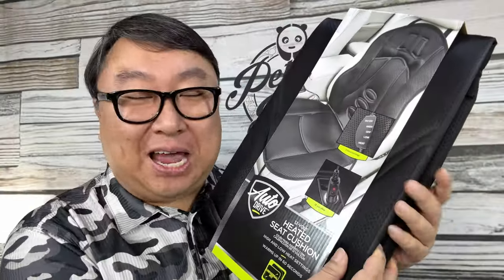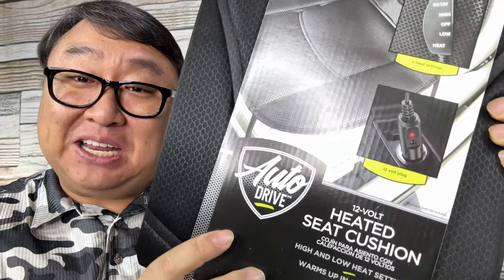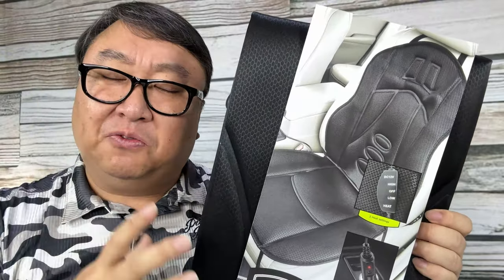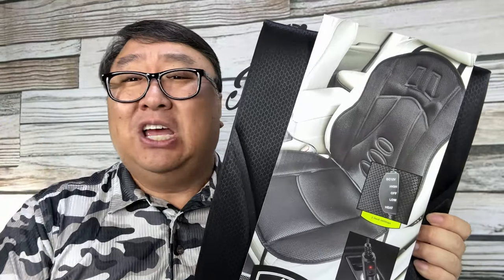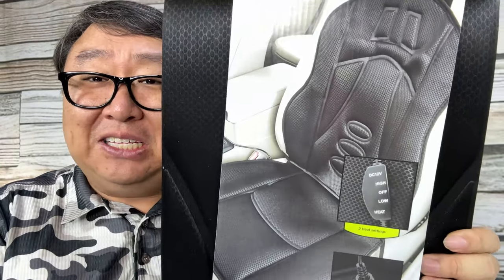If you jump into a cold car this winter and the seat freezes your bum, you don't have to put up with it anymore. What's happening, Panda Nation — Peter von Panda here. I just ordered this; it's by Auto Drive and it is a heated seat cushion, 12 volt, with low and high settings. It's kind of like your standard heated car seat, but this one doesn't make you spend all that extra money on the luxo version of your car.